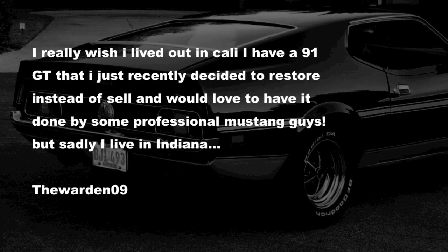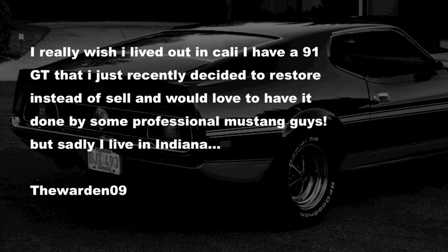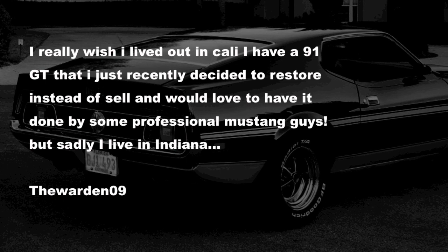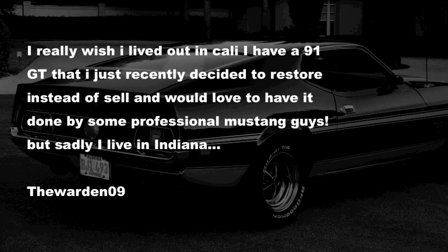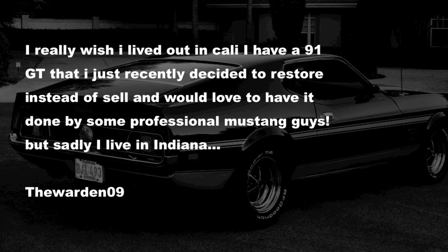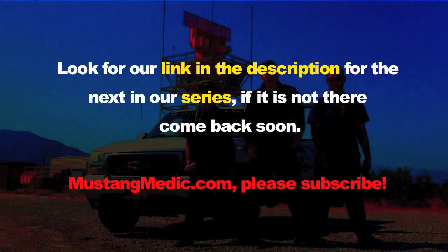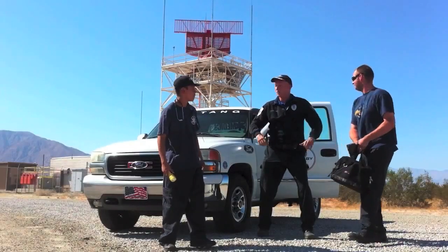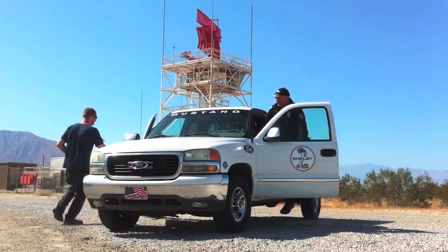This just in from TheWarden09: 'I really wish I lived out in Cali — I have a '91 GT that I recently decided to restore instead of selling and would love to have it done by some professional Mustang guys, but sadly I live in Indiana.' I just want you to know it costs about on average around $700 to ship it out, and the savings of just sending it out — you'd be able to see the project being done. There are a number of people planning on doing that with us. The great thing about the video series is you know what you're getting, so give us a call, don't feel limited. Look for a link in the description for the next in our series — if it's not there, come back soon. MustangMedic.com — all right team, let's go find the next Mustang!